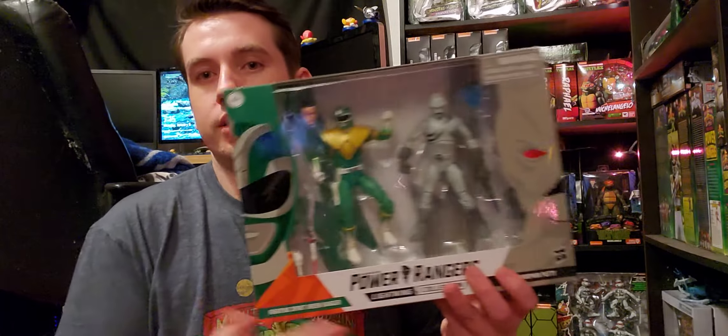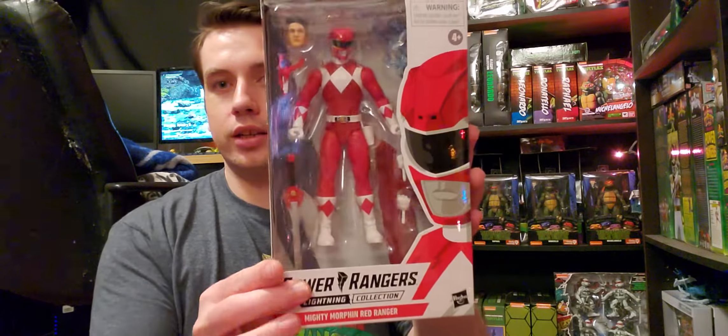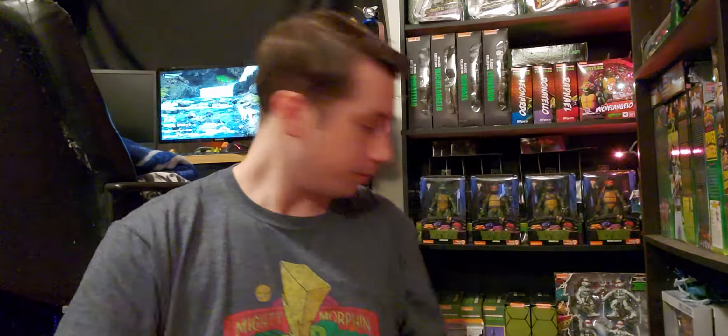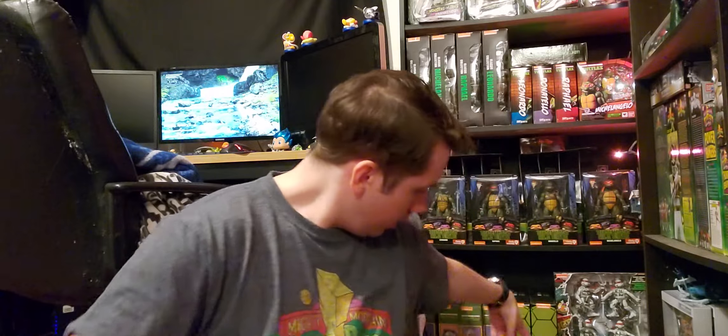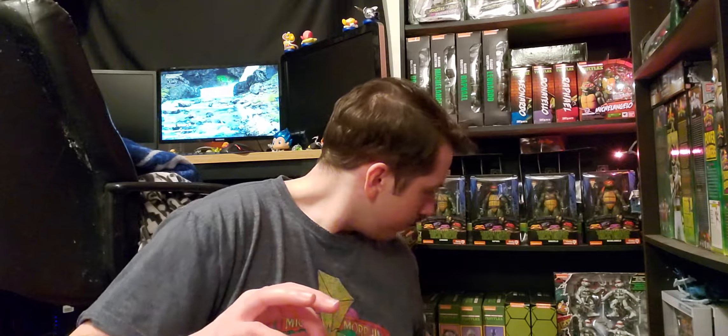This is another one of my Christmas presents — the Green Ranger and the Putty from Mighty Morphin; this is the Lightning Collection. I'm really liking the Lightning Collection. We also have from the Lightning Collection the Red Ranger, and Beast Morphers' Blue Ranger. Lord Drakkon — I'm so glad they made figures for him. He's one of the main villains in the comic series, so he was never in the actual Mighty Morphin show. Very cool they decided to include him. And then we have Dino Charge Gold Ranger.